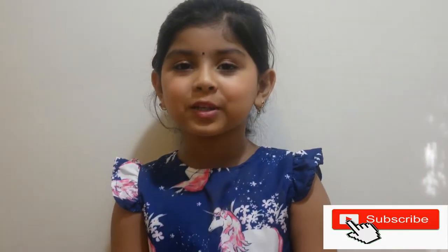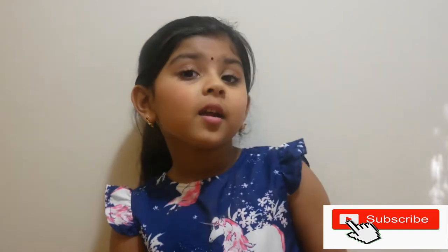Hi guys! Welcome to my channel. If you didn't subscribe to my channel, subscribe right here. And today, I'm going to do my favorite recipe — Kakamole!